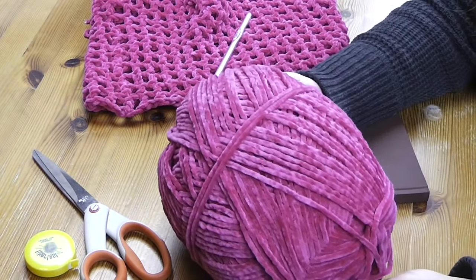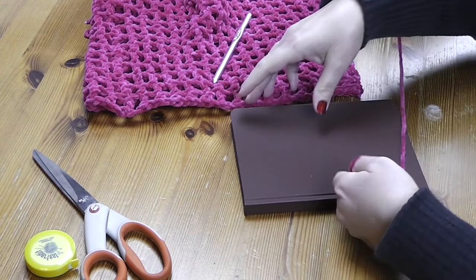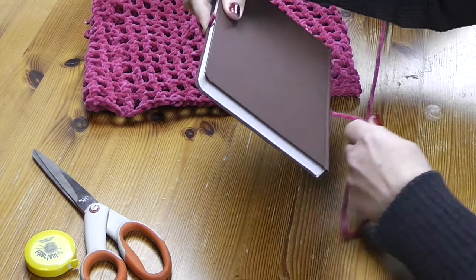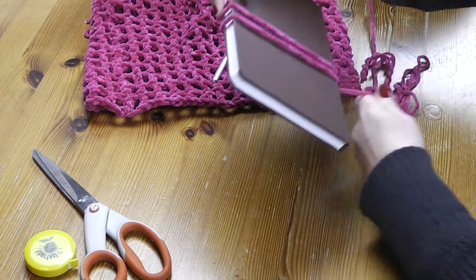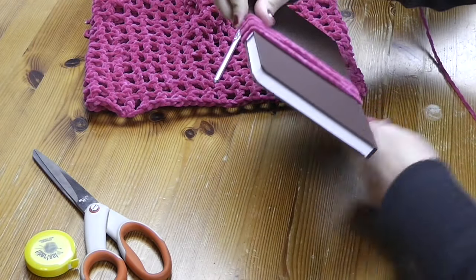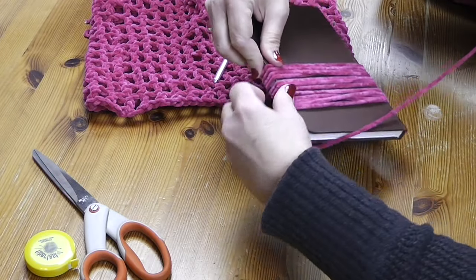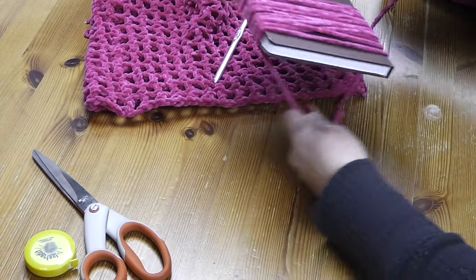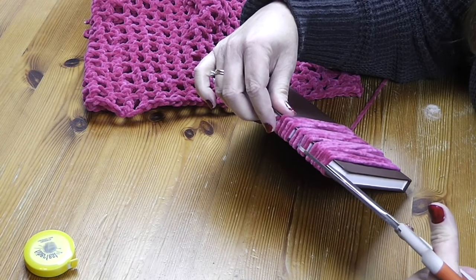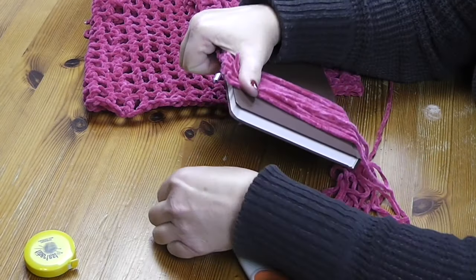There's plenty of yarn left from this skein for probably at least a couple more projects. Here's how you make the fringe: hold the yarn gently and wrap it around the cardboard, not pulling too tight but keeping no slack. Go ahead and wrap as much as you need, then cut carefully right at one edge. You may want a sharper pair of scissors for cleaner cuts.